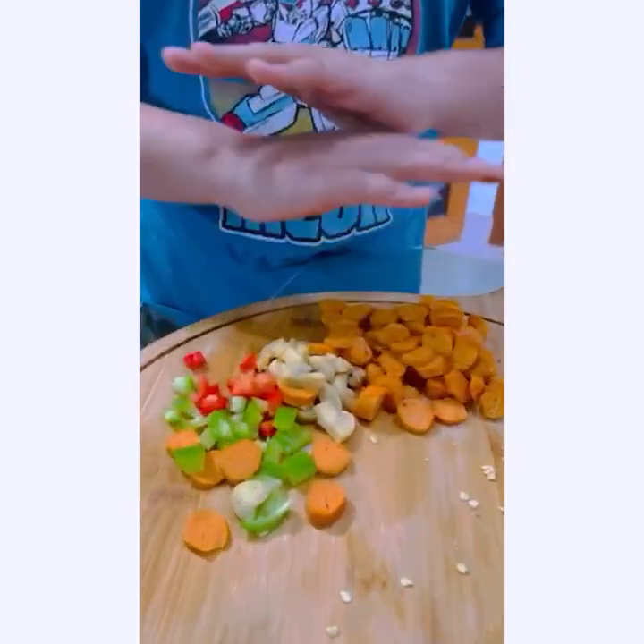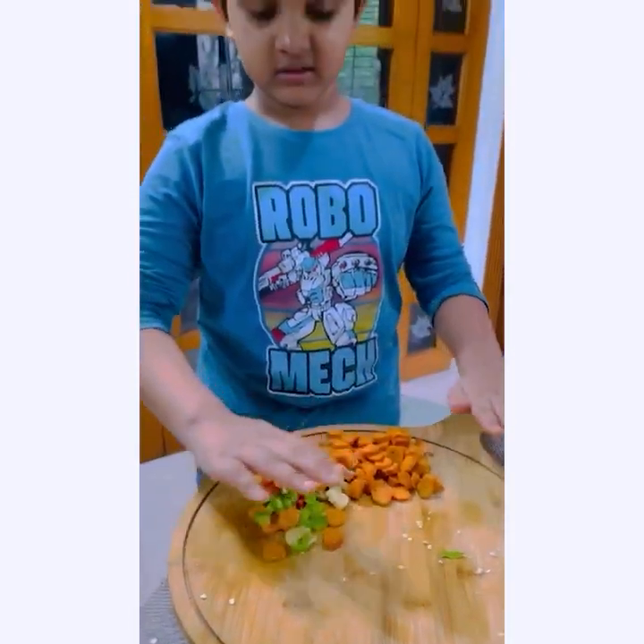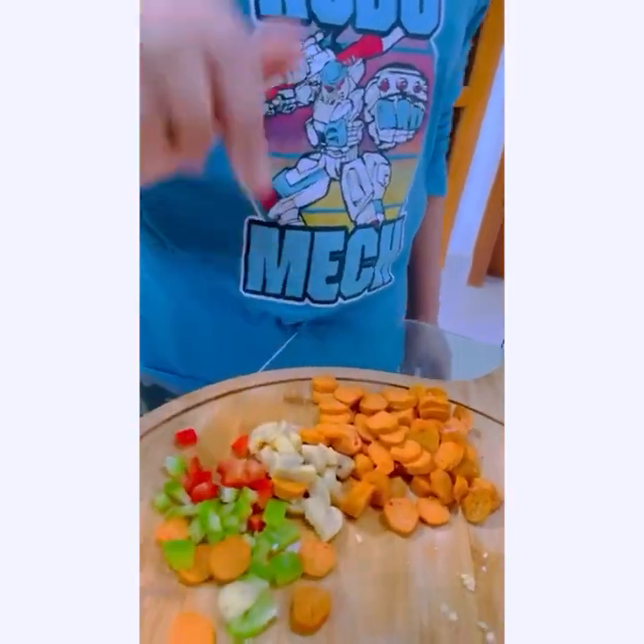These are all the ingredients. We are all done with the cutting.